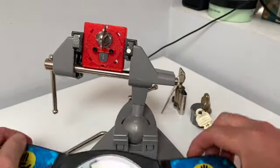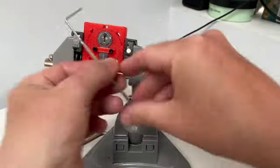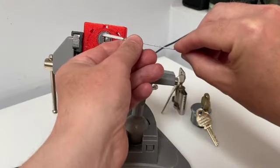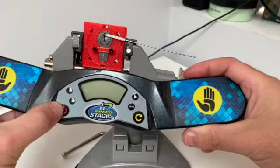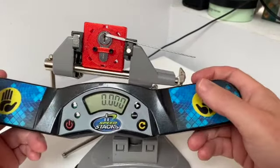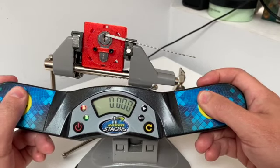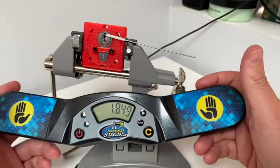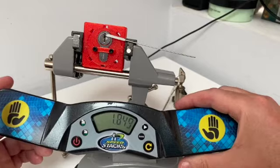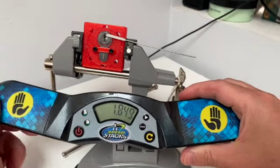What I'm going to do is put the lock in the orientation it is now, put in a tension turner, then activate the timer starting with both hands on the bar, go pick the lock, come back onto the bar and then record the time. Hopefully that will give me a set of times that I can use and then compare.